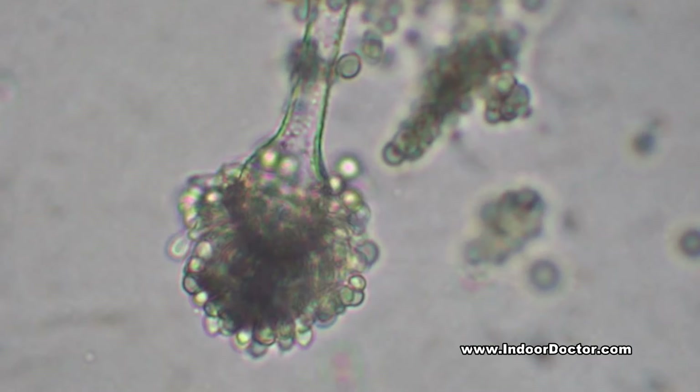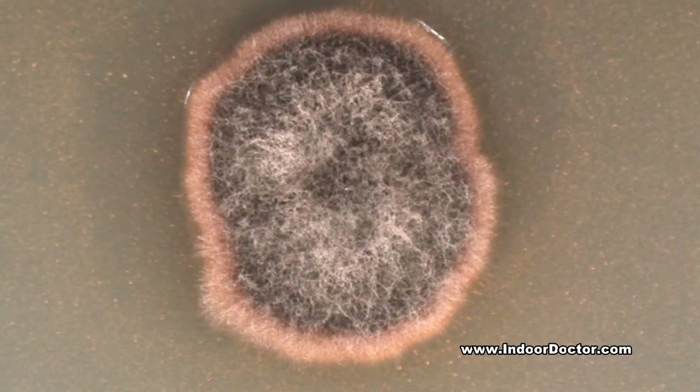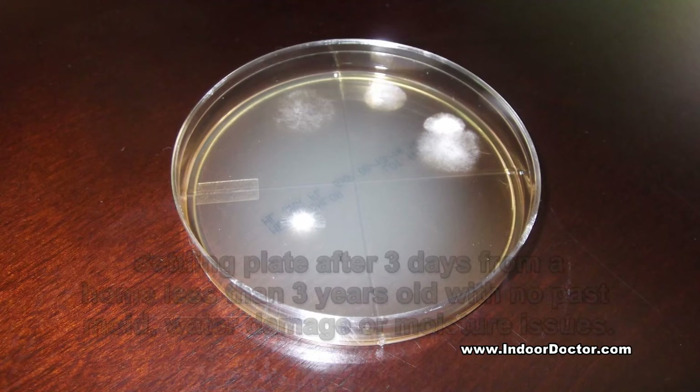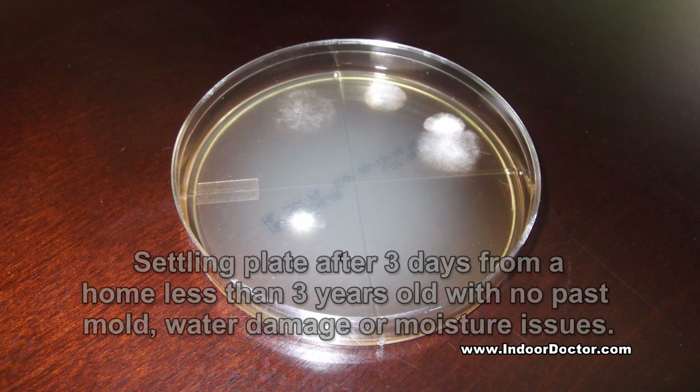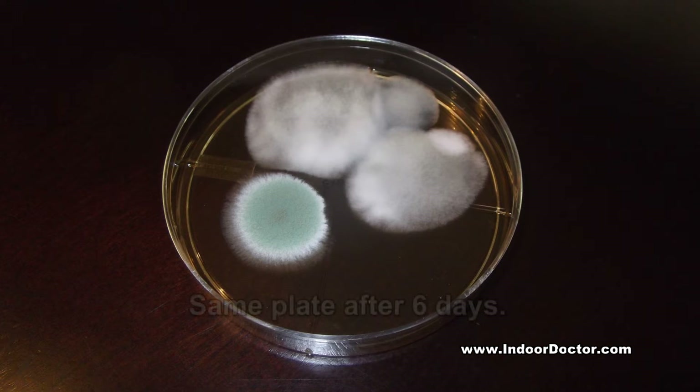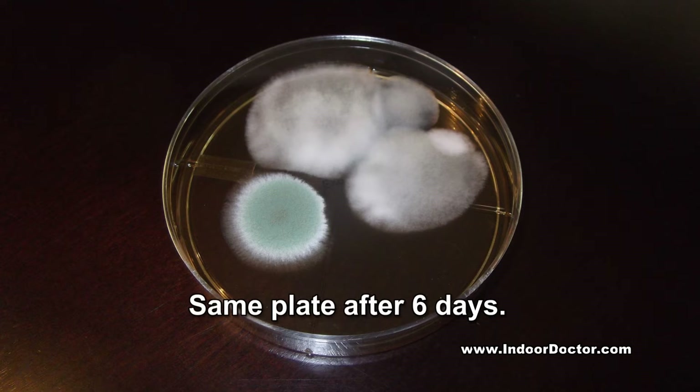Additional samples. Because mold is a natural part of the environment, additional samples are typically taken during a mold investigation from the outdoor air and from areas within the building environment. This allows types and concentrations of mold to be evaluated, but many DIY kits do not offer additional sampling plates to make such comparisons.